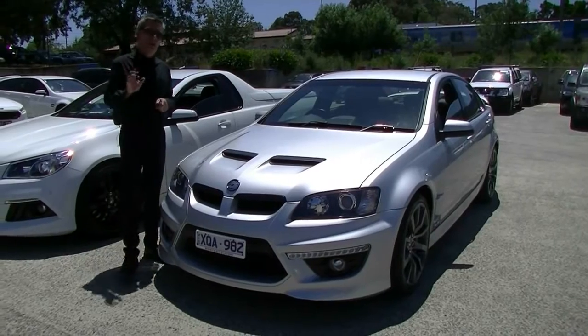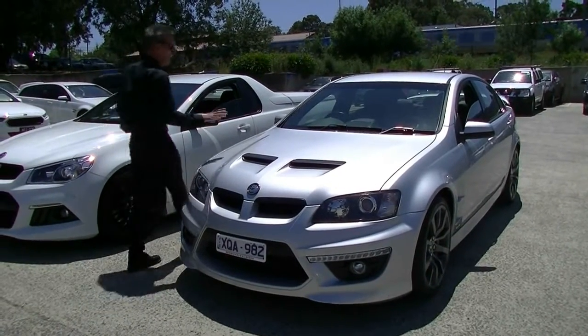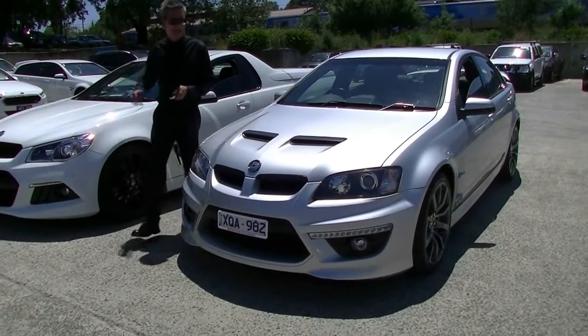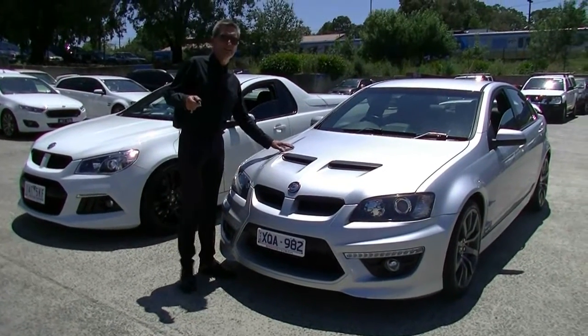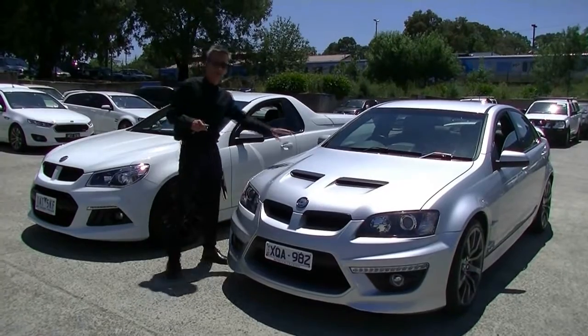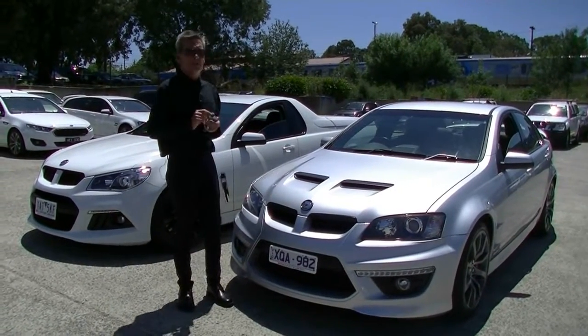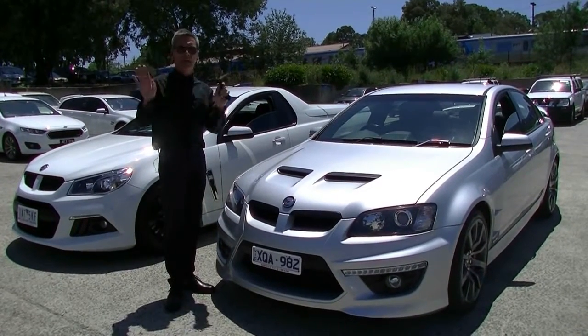Give us a call on 9907 0555. Cars like these HSVs — as you can see, the Maloo I'm driving here — I've turned our internet sales manager into a real car driver. Now he doesn't drive Jeeps anymore, he drives HSVs. Give us a call on 9907 0555 and we'll be able to help you with any of your motoring needs.